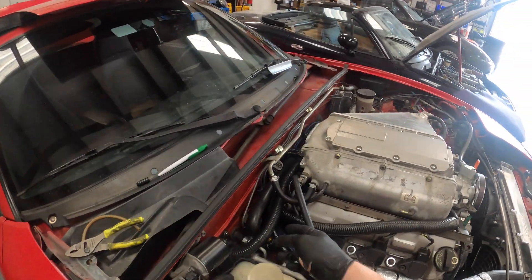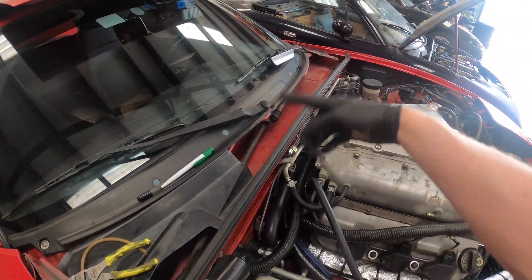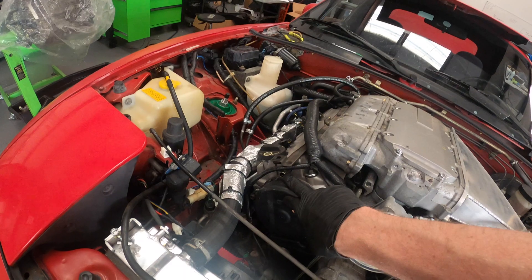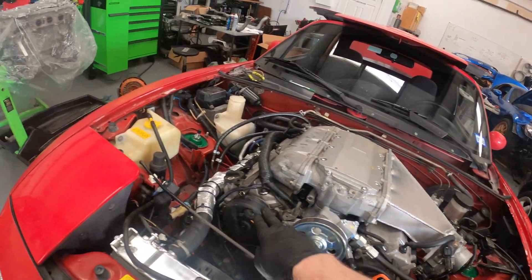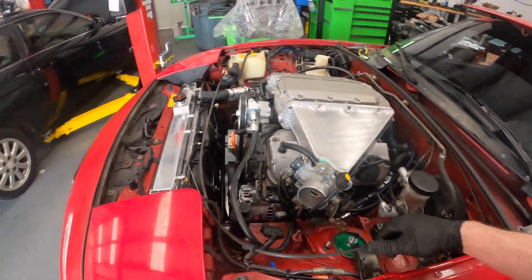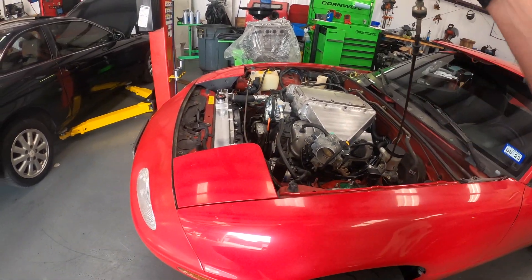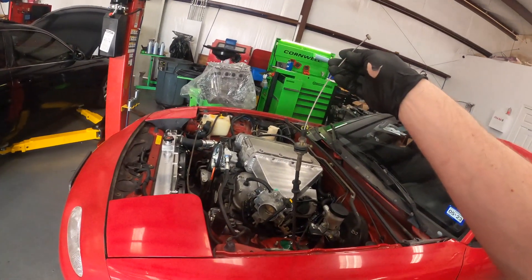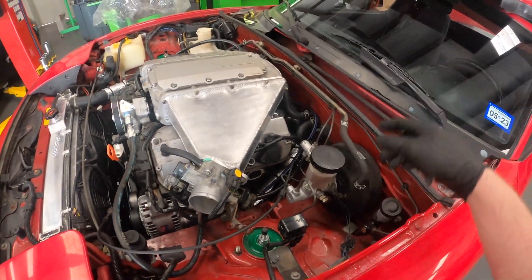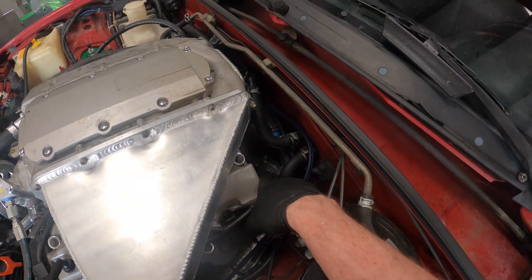Now we're going to hook up the heater lines — still debating on routing. I need to figure out what connects here and there, because I believe one has to run over to before the throttle body. We came up with an idea to fix the line being too long — the Minitech suggested a spacer, but unless I'm using a four-inch spacer, this is not going to work; it's way too long. We may put a spacer on each end. Also the customer brought in the EGR block-off plate, which is now installed.